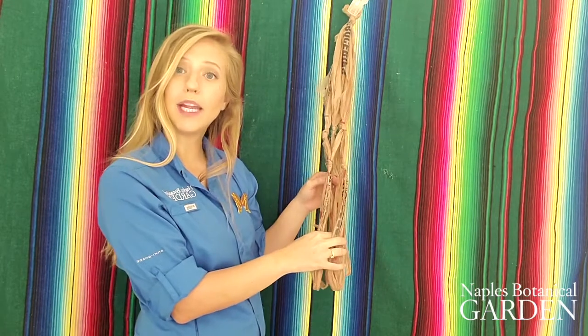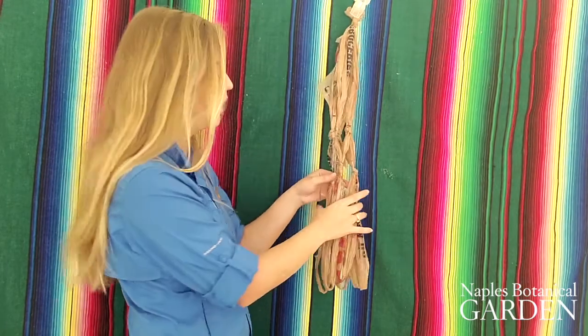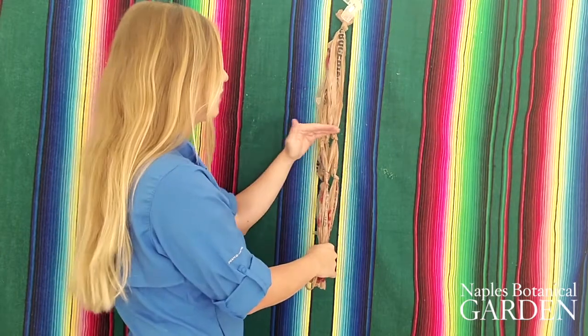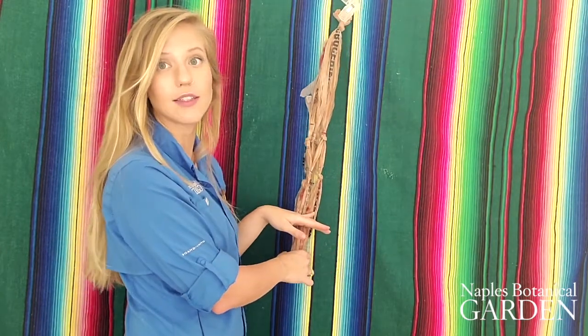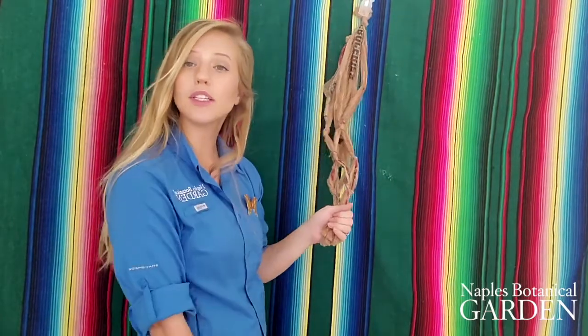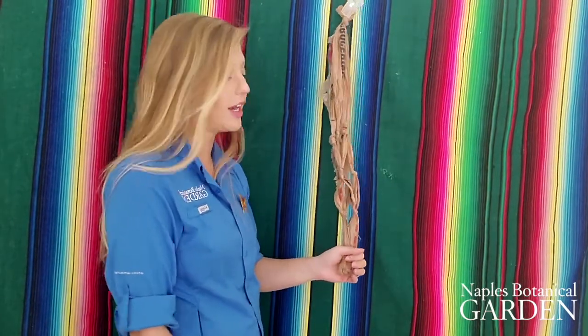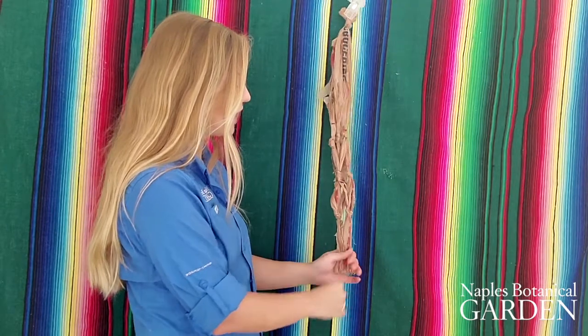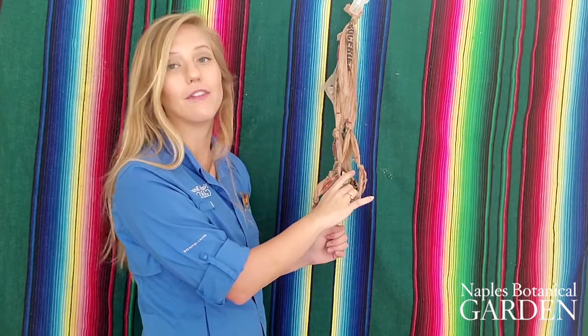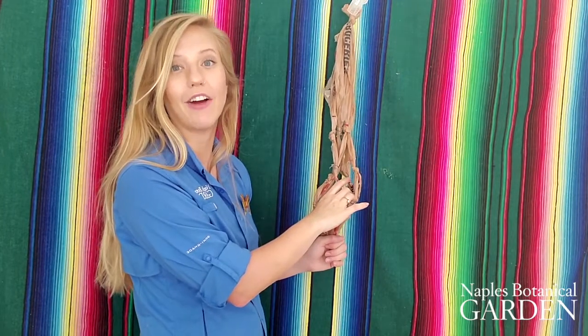Now we'll repeat that process one more time just a few inches underneath, so we have three tiers of knots. Once you have your three tiers of knots finalized, make one last loop knot at the very bottom tying all of your pieces together. This will create a nice safe basket for our potted plant to hang out in.